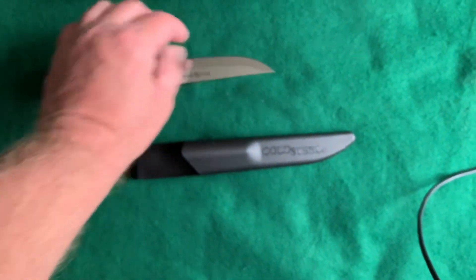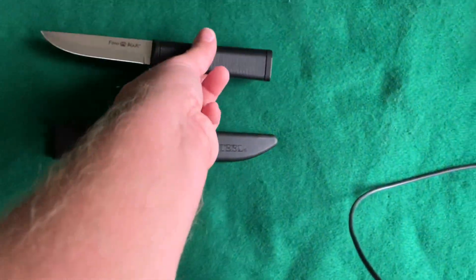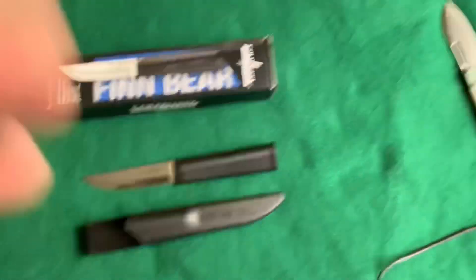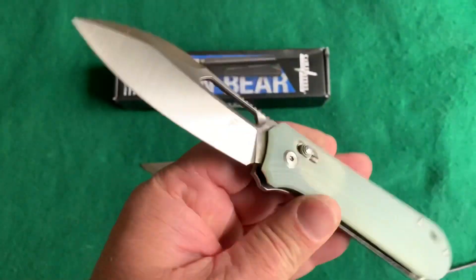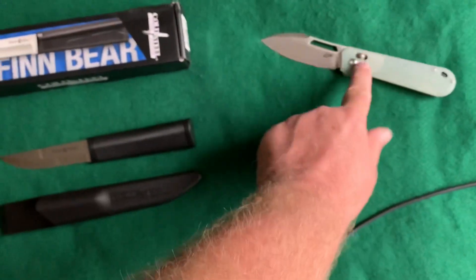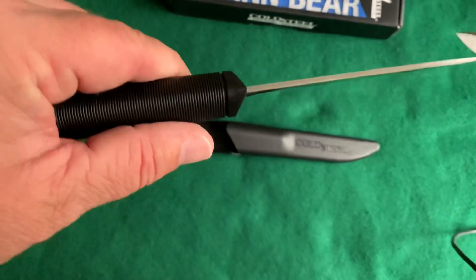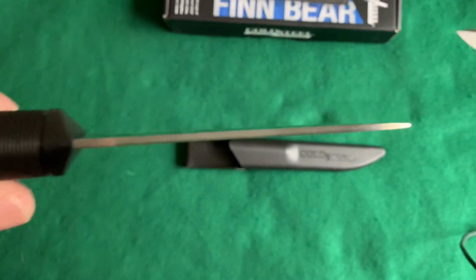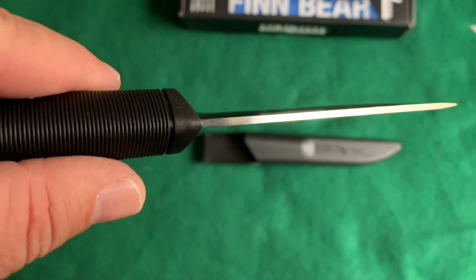To feel it, it feels fairly sharp — maybe not as sharp as some of my Finnish knives, but who knows, maybe it is. This knife here is a Chinese knife I've reviewed, it's from Effingrau and it is sharp — man, is it sharp. I have a feeling this Finn Bear is probably sharper though. You can see the blade thickness, it says 2.5 millimeters. It's quite thin.